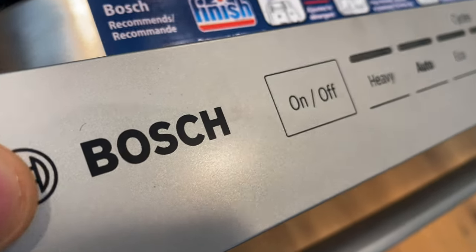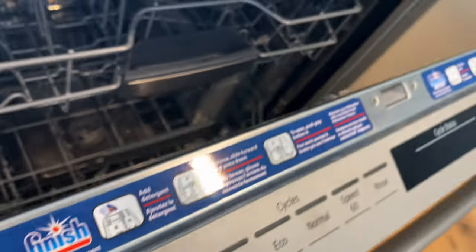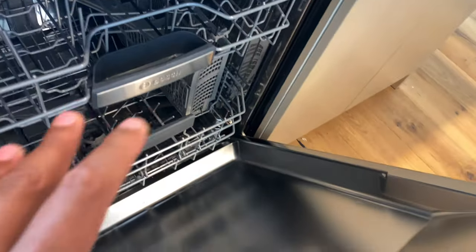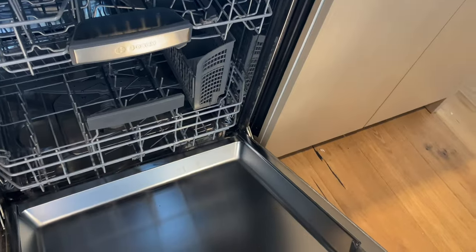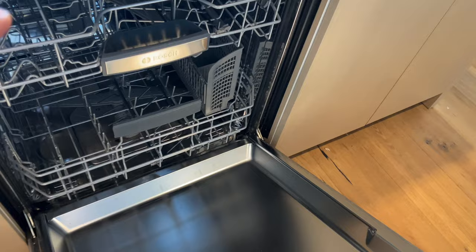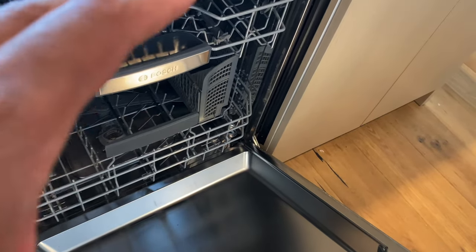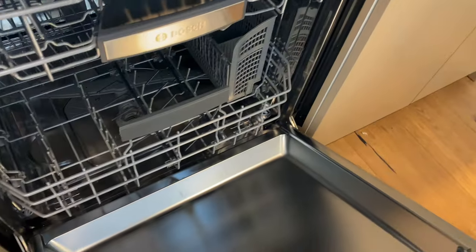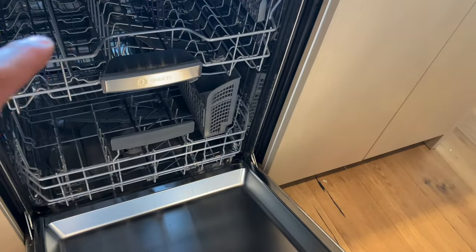Today I'm going to show you how I clean my Bosch dishwasher. When you use the dishwasher occasionally it builds up with all sorts of debris, and this debris can actually make your dishwasher not clean as well. A major factor is also smell — if you don't clean it occasionally, you will get it smelling.